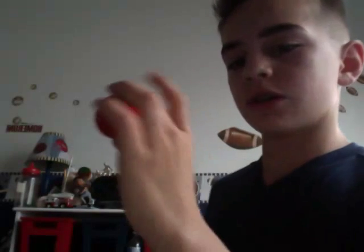When I pointed to them, this is how I made the ball disappear — the fake switch, and then you just go, and then you grab it, and then you open your hand. Thank you for watching. This is Zachary. Thank you.